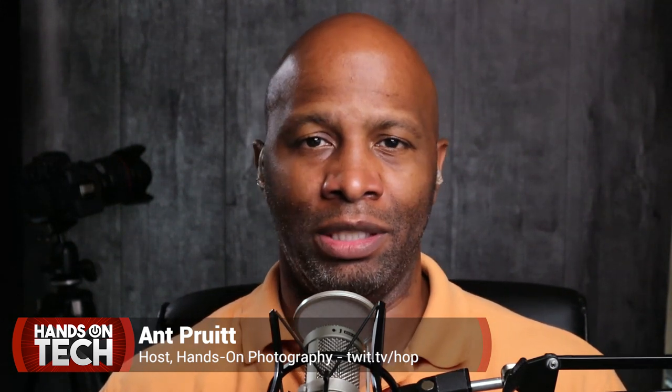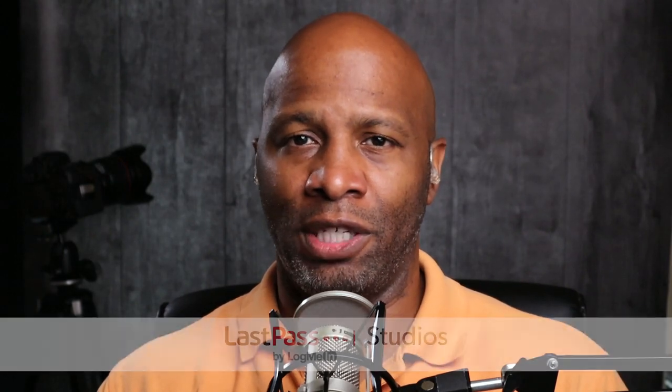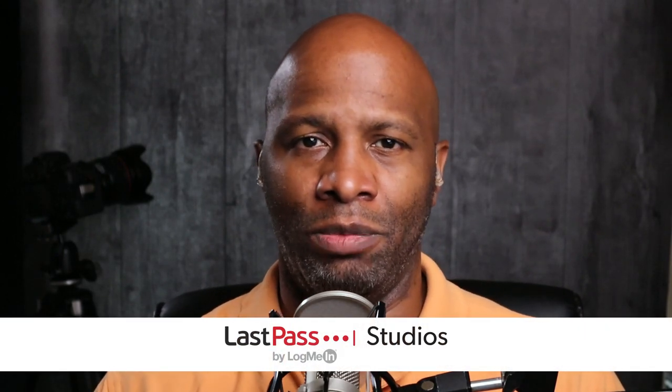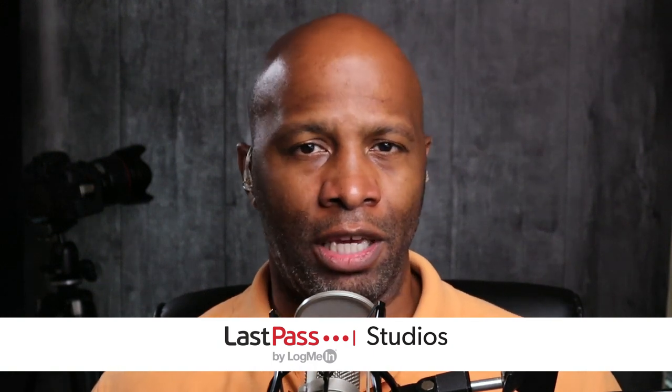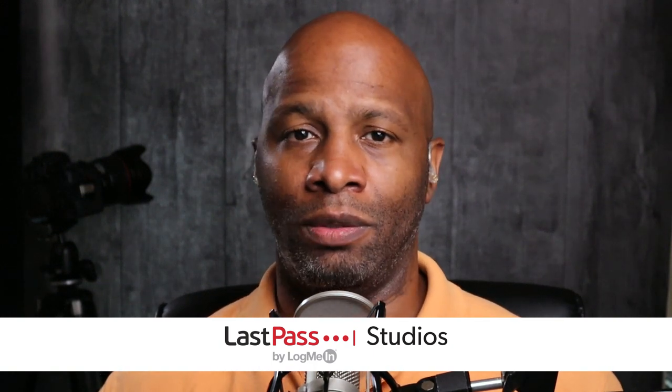Hey, what's going on everybody? I am Matt Pruitt and this is Hands-On Tech here on Twit TV. I hope y'all are doing well. Right now we are dealing with the tough, interesting times of the pandemic, and it's a little tough trying to work on your creativity during this time because of all of the shelter in place. Some of us have been wanting to step our game up with regards to our own personal vlogs.